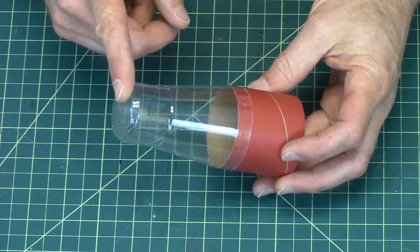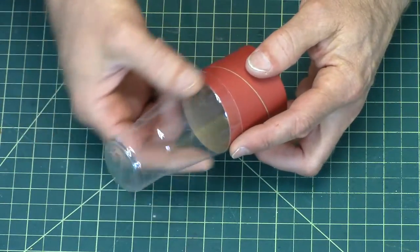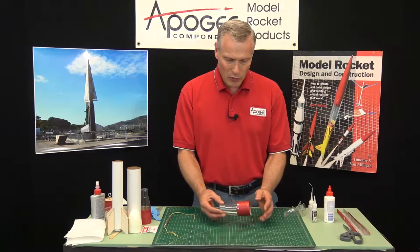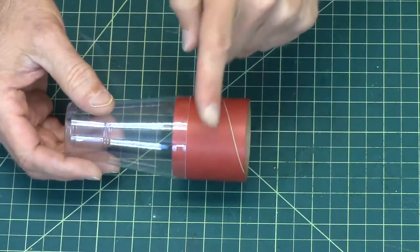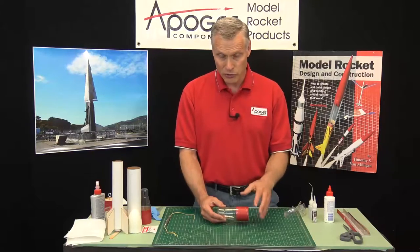This is a vacuform transition section and the advantage of it is it is really light and it has a very smooth surface so that it reduces drag. We have them in four different sizes: BT-55 and BT-60 on the small end and BT-70 and BT-80 on the big end.